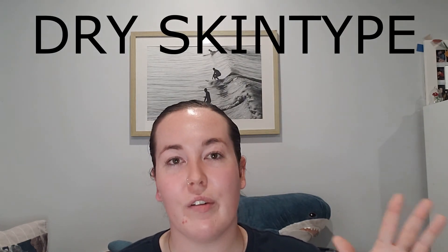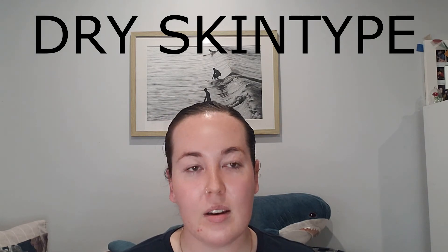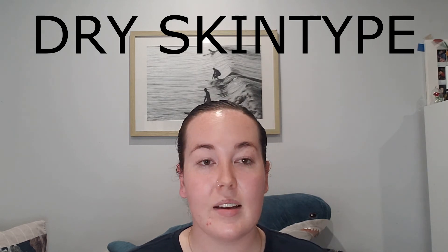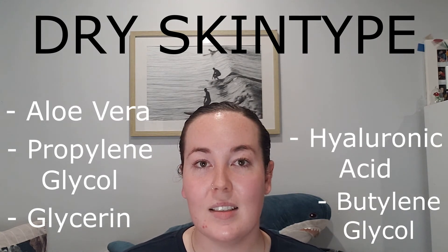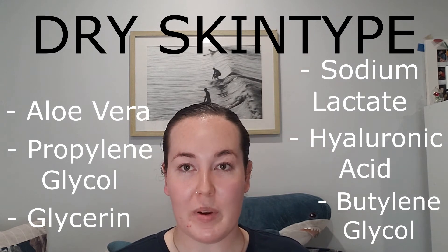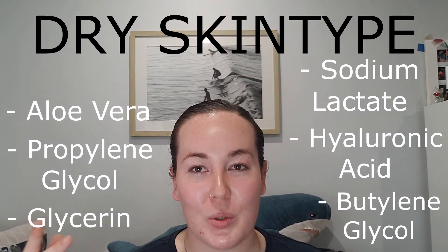For dry skin types, you want a toner that brings moisture to your skin — and stay wary of ones that have alcohol in them, as these will dry you out even further. Look for humectant ingredients like glycerin, propylene glycol, butylene glycol, aloe vera, hyaluronic acid, and sodium lactate.